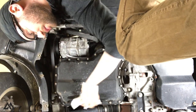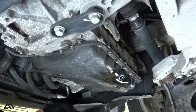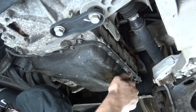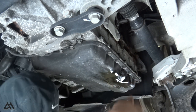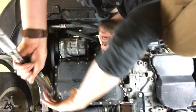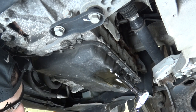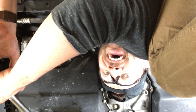Now we can clean up the oil pan right around the plug threads, get that nice and clean, and put the new drain plug in. Take your torque wrench, set it for 22 foot-pounds, and torque the drain plug.